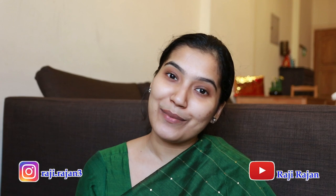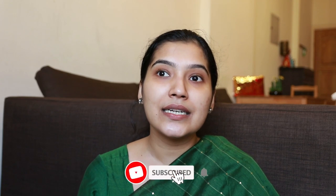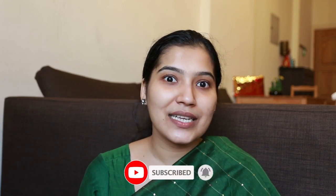Hello everyone, welcome to our channel. I am going to do an inspired makeup video. I have inspired my channel and I am going to do an inspired makeup look.